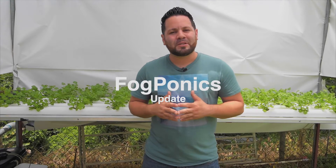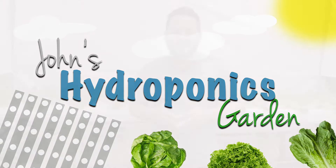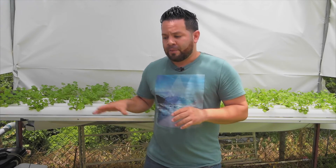Welcome back to the channel guys. Today we're going to be talking about how our fogponic system has been doing for the past three days. In our last video we talked about how we created our fogponic system — there's a DIY video that you can check out in the video description. Now that we've already created our fogponic system, let me talk about what I encountered with it in the past couple of days.